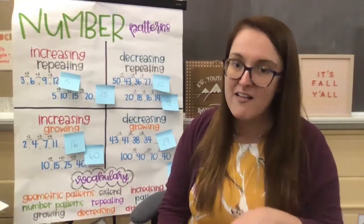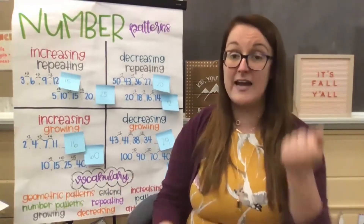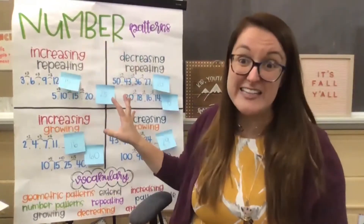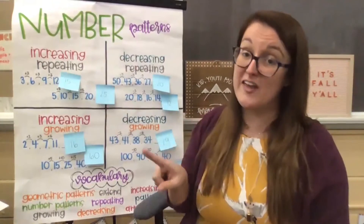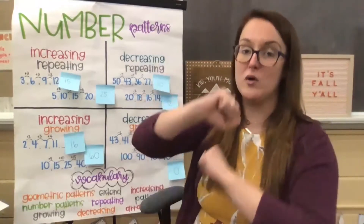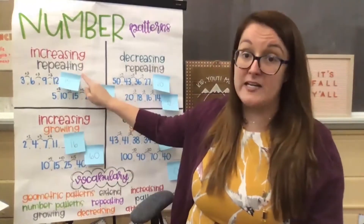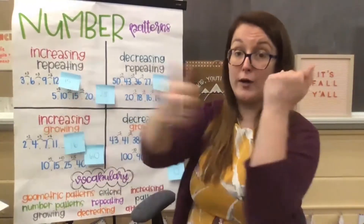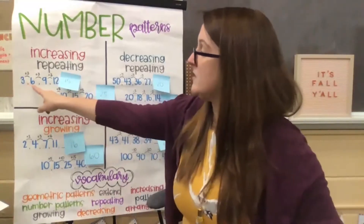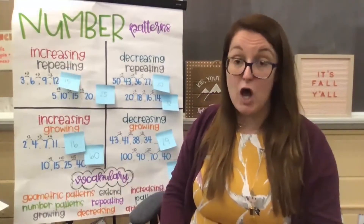But if it is increasing and repeating — not growing — then it's going to repeat the same number each time, so you're going to add on the same number each time. As you get older and start doing more challenging math, you can also increase by not just adding, but multiplying as well. We're really practicing getting confident with adding and subtracting so that next year you can feel super confident being able to multiply or divide. So for increasing repeating patterns, I know we are adding on, it's getting bigger, but it will be the same number each time. We looked at three, six, nine, twelve — our pattern rule was adding on three.